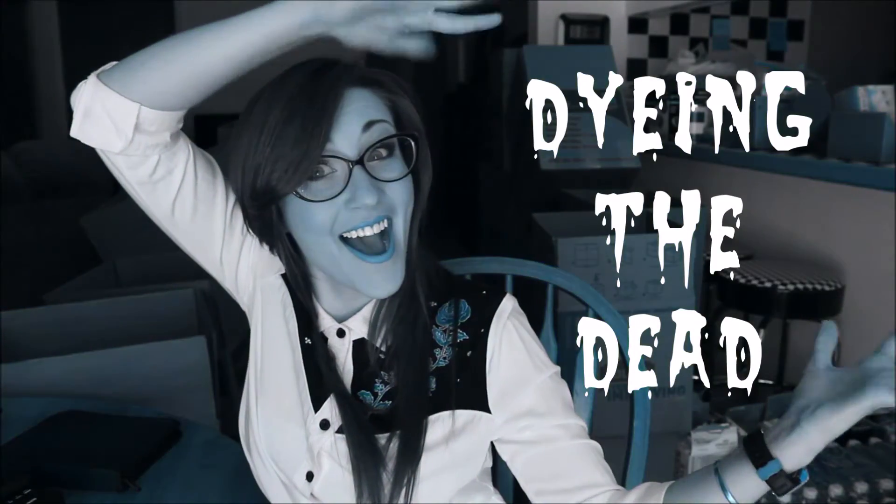Hey guys, it's Kelly, and welcome back to Dying the Dead! In today's video, we're going to be doing the last and final step of our diaphanization process, which is the storage of our diaphanized specimens in glycerin.